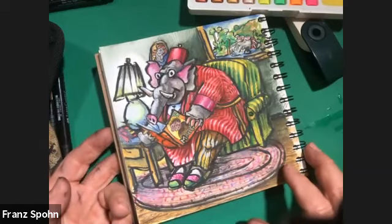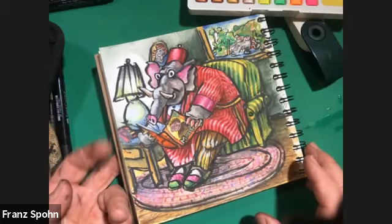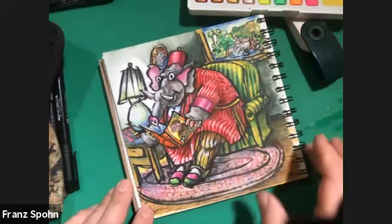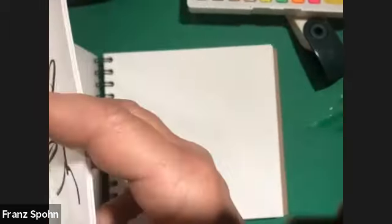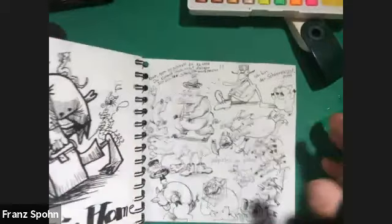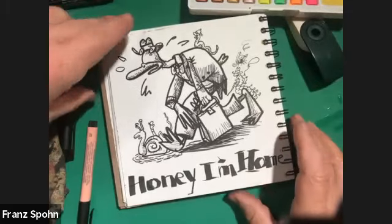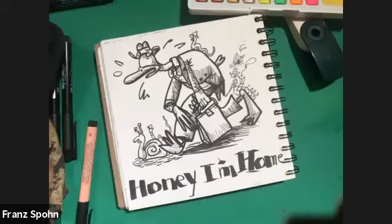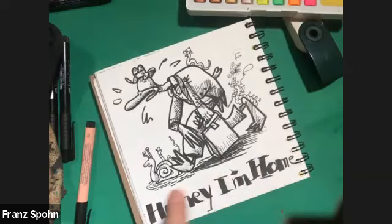It just kept on developing and developing until it was finished. Here's one that I just started to draw — I was using some new chisel-point Pit pens. I thought it would show up pretty well on camera. I did it long enough ago that most of it should be set up. Let's start with some colors.